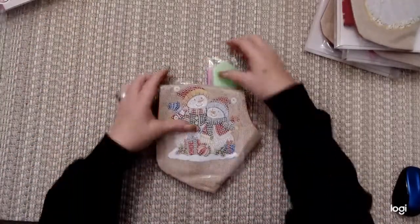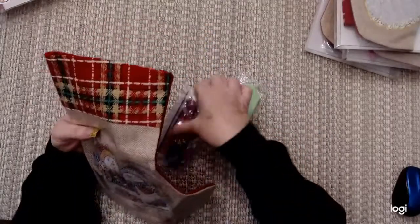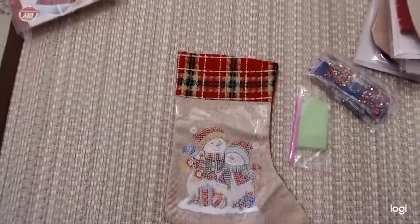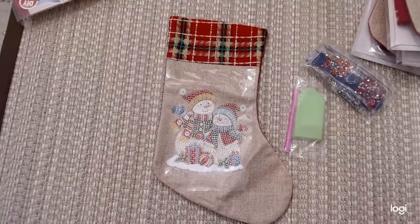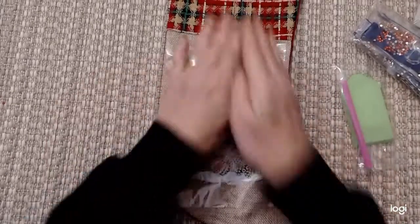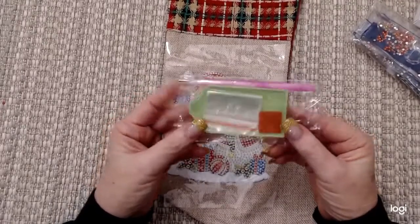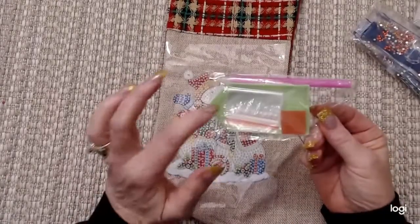Here's the snowman. Let's open it up. And there's the drills right here. Let's move this down a little for a better view. Okay, so this is it. We've got a standard drill pack, tool kit — a couple baggies, square wax, a pen, and a green boat for your drills.